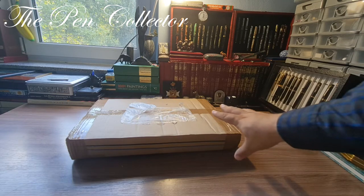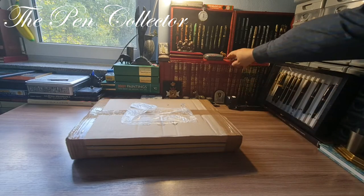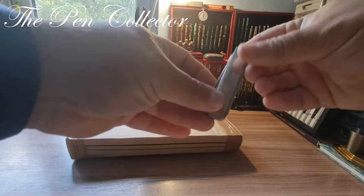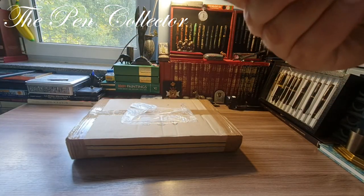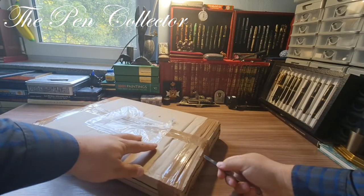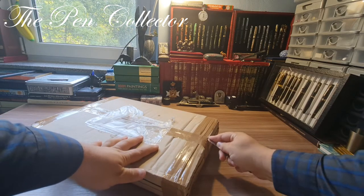So this pack is rather large. I have here my trusted Pelikan knife and I will try to open it in front of the camera. I will start with this part, let me see.